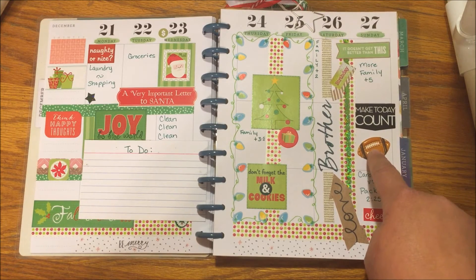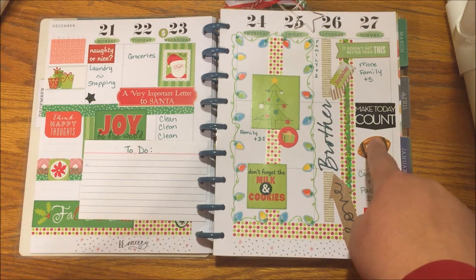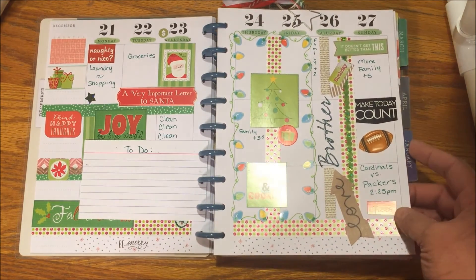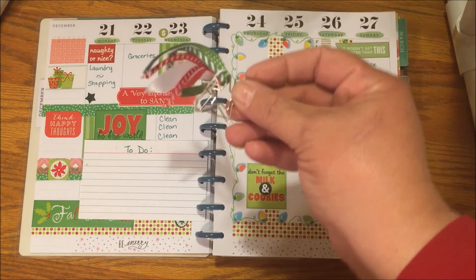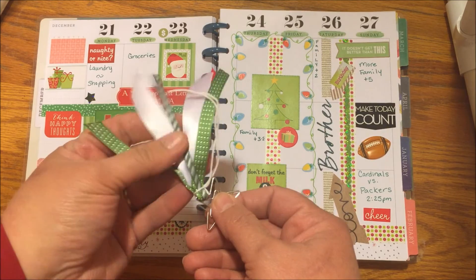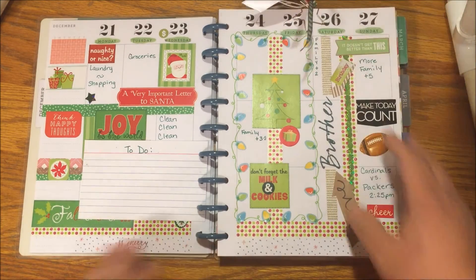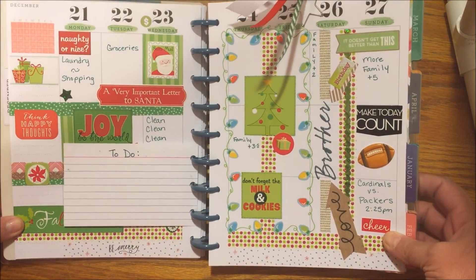Of course I had to have my football sticker there. I only have one more game's worth of football stickers, but hopefully we can do some playoffs here in Phoenix and I'll be able to use them. I made this cute little star — it's got all the colors we're using. Isn't that cute? That's going to be my page holder this week, and I hope you enjoyed it.